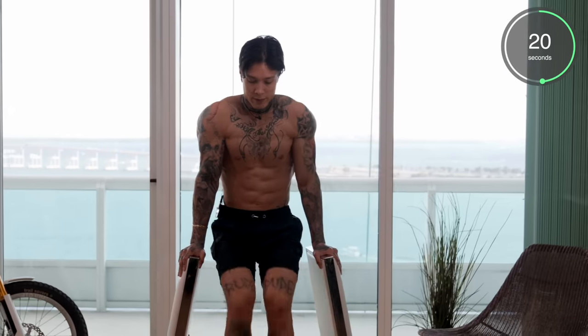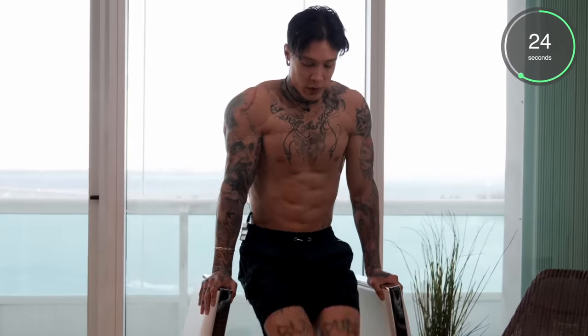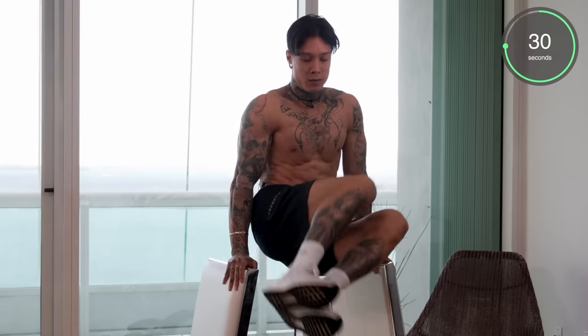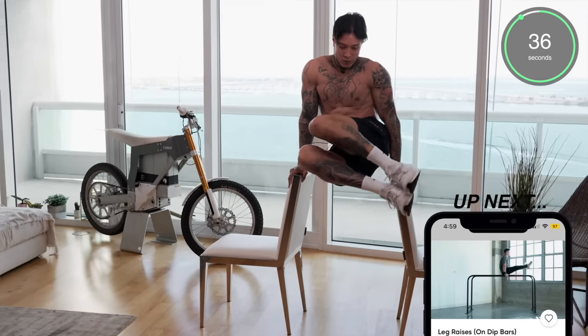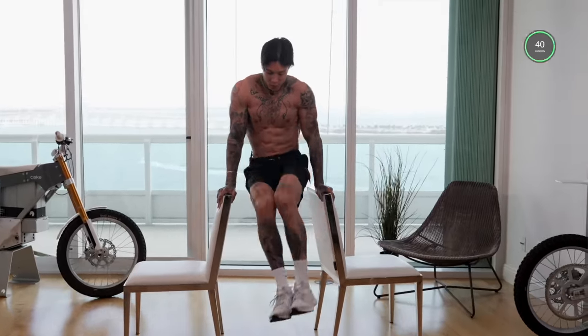Halfway there — remember to pace yourself. Squeeze every time. Five, four, three, two, and one. There we have it. Go ahead and stretch those out.